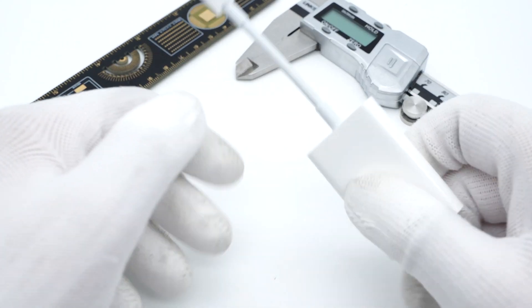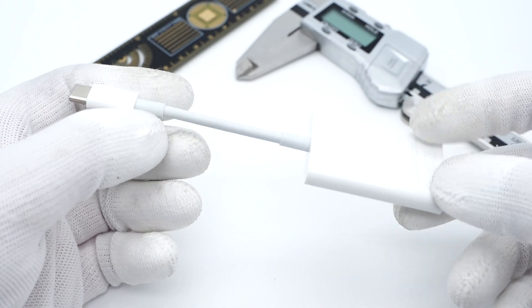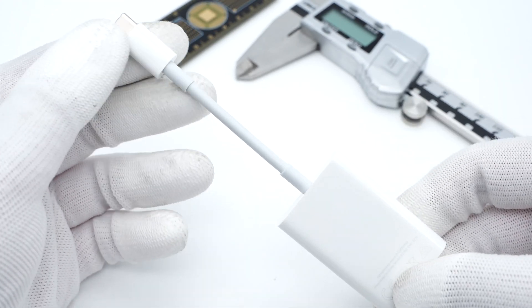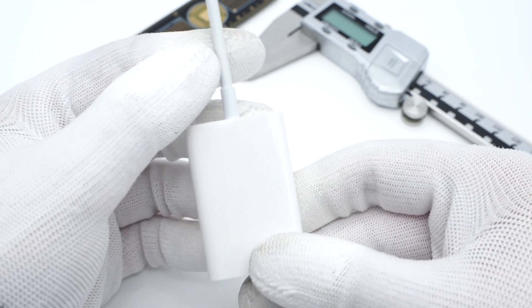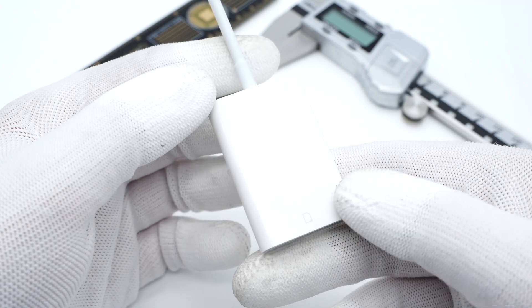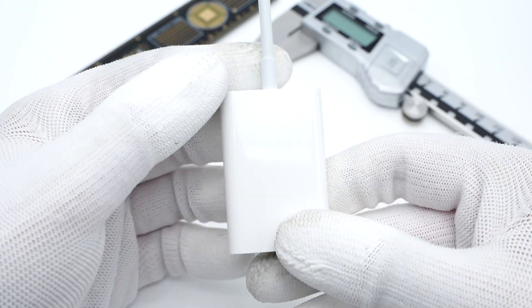Hi guys, welcome back to today's video. Not long ago, we made a short video of the USB-C to Apple Pencil adapter. And now we got our hands on another little gadget from Apple — a USB-C to SD card reader, designed for those who have Macs and iPads with USB-C ports. So today we're going to take it apart and check out what's inside.